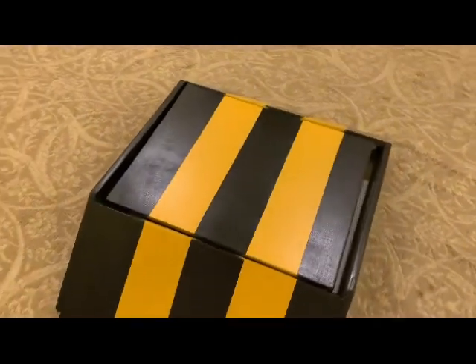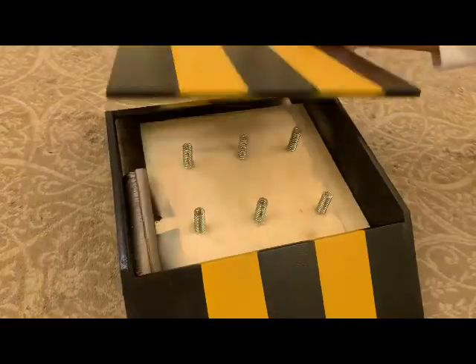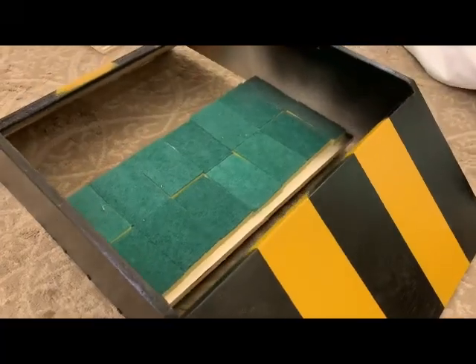And now let's start with the demonstration. As you can see, we did not seal the layers, because we wanted you to see how they looked like. And of course, as I said before, the circuit is at the bottom of the speed bump.